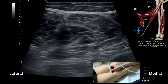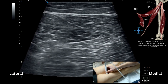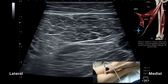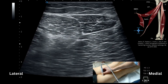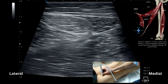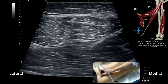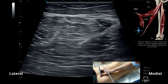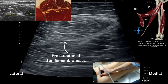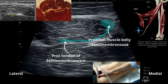Following semimembranosus up, I'm looking now for the formation of the aponeurosis of semimembranosus, which is sitting much more medial. This is the semimembranosus muscle, with the aponeurosis deep to the existing tendinosis.